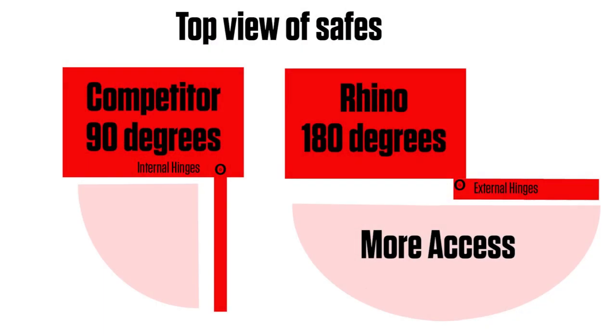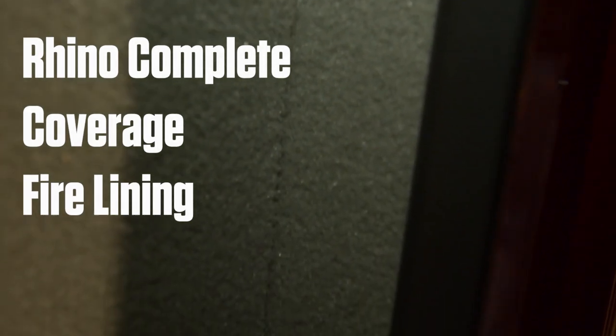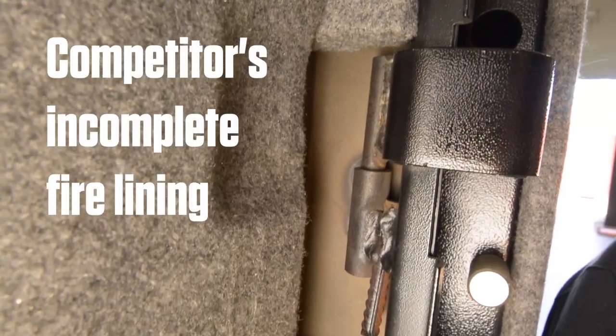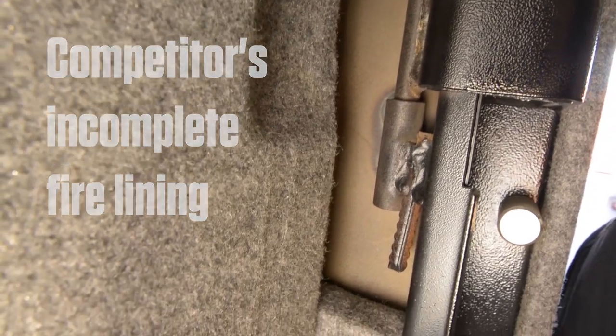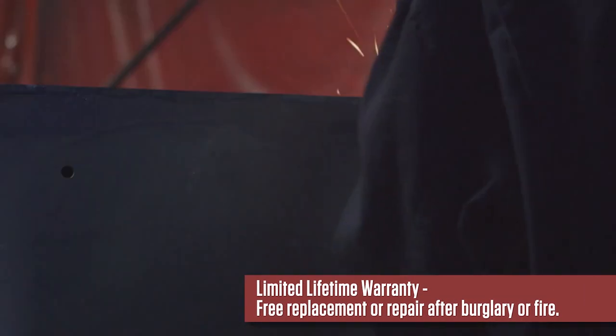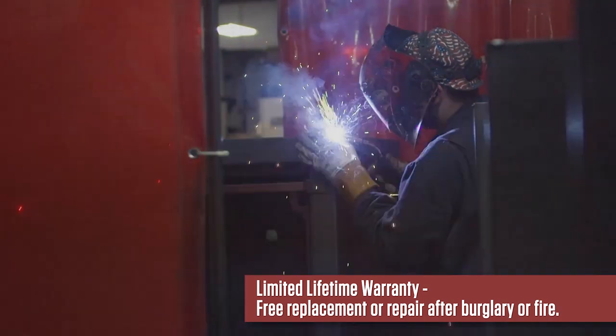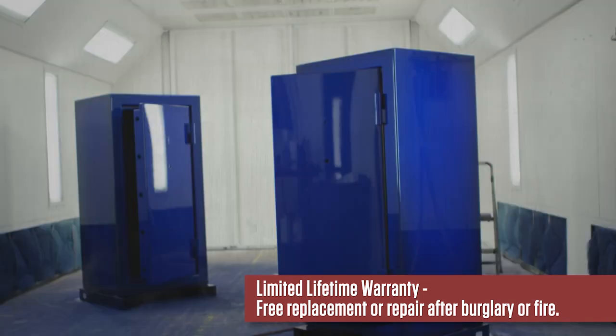Additional features include external hinges with full 180-degree access and full-coverage fire lining around the door frame. Unlike many internal hinge safes, this provides superior fire protection with no hot spots. We stand behind the quality of our products. This product has a limited lifetime warranty that covers free replacement or repair after a burglary attempt or fire.